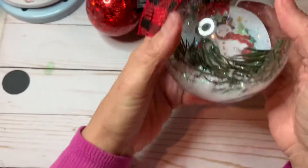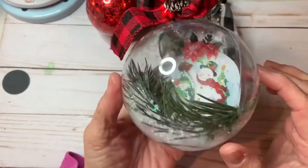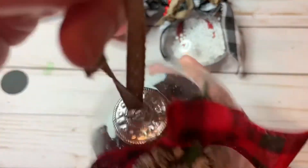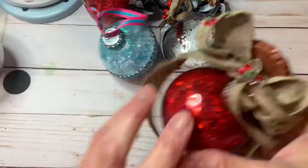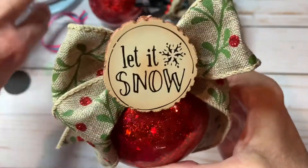These I got at Dollar Tree. There's snow on them, and I made this bow so you could hang these on a tree. These are really fun to make. I also made this one — it says 'Let It Snow' with glitter on it too.